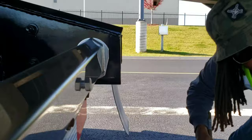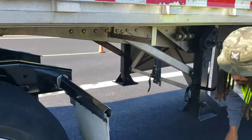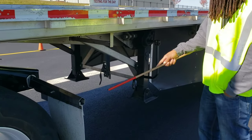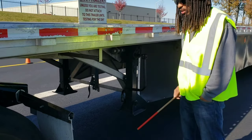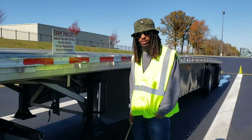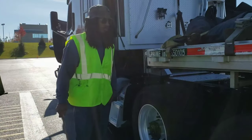My clearance from the landing gear and mud flap — there's enough spacing so that when making a turn they will not hit each other. And that wraps up the coupling part of the pre-trip inspection.